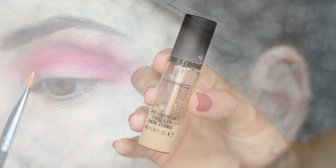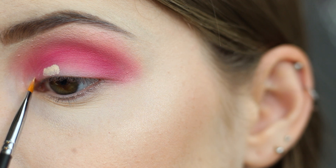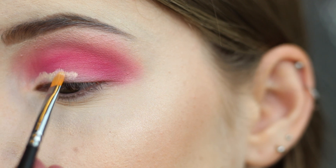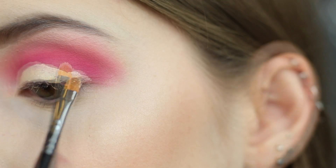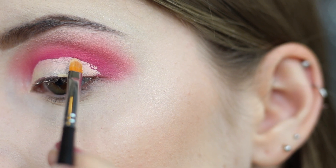Next I'm taking my MAC Pro Longwear Concealer on a Morphe M170-2 brush, which is just a tiny lip brush, and I'm going to use this to cut my crease. I really love the way cut creases look — they are just not one of my strong suits, so I am definitely practicing this because I want to get a lot better at it. I'm going to quickly fast forward through this because it took me forever and it's still not perfect, but that's okay.